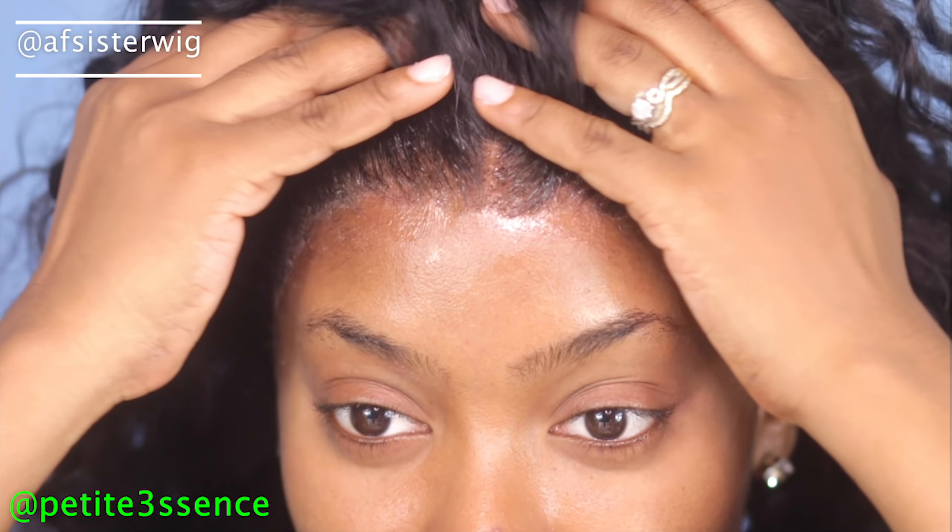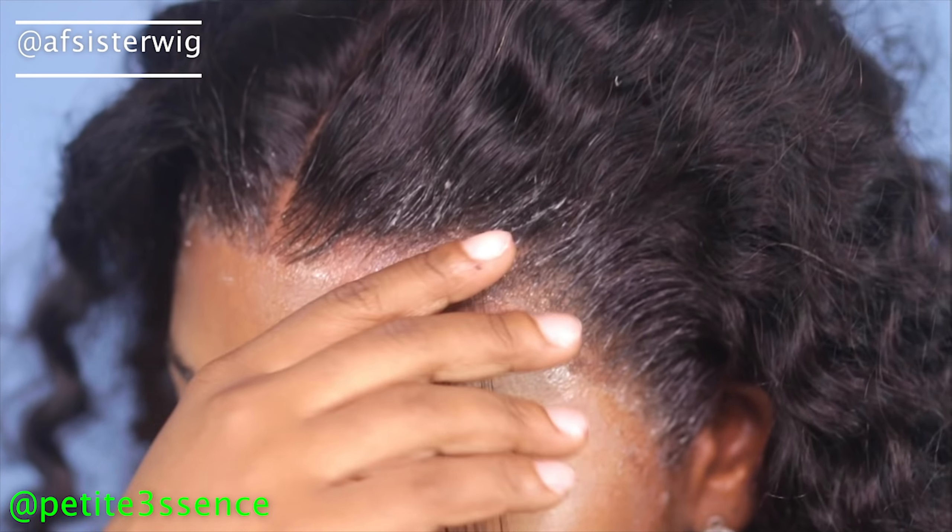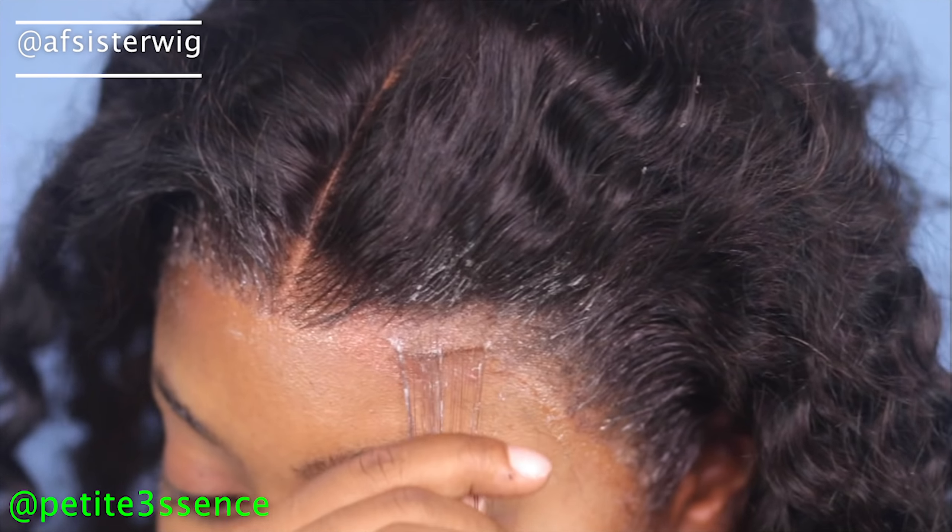Guys, the way this lace has me feeling — I'm wondering if I should just do a complete pull-back style and not do any baby hairs at all. This lace looks so good, and I'm not even done yet! I'm tempted to do a little swoop though. The white you're seeing is from the Got2b — once I put a little mousse on it, that'll be gone.